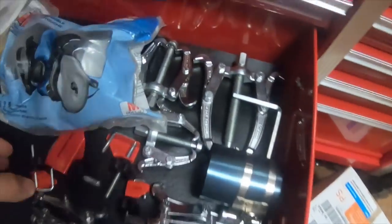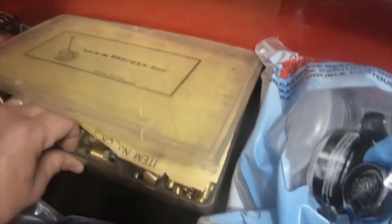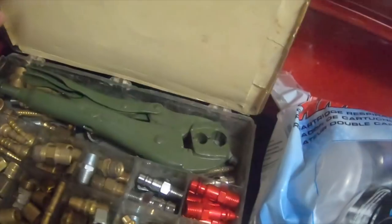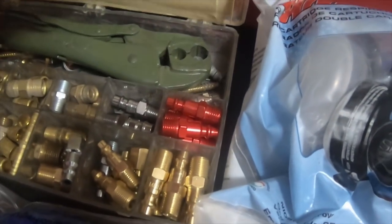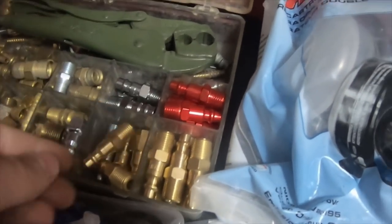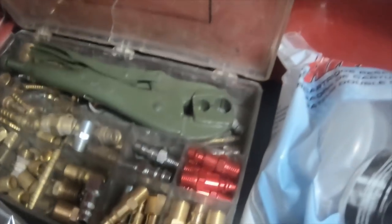The next one down is jaw pullers — a piston ring compressor, three-jaw and two-jaw pullers, a respirator, a regular face mask. I bought a lot of this stuff from somebody at a gas station who needed money — I bought everything in the back of his truck for like forty bucks, got him gas and food. There are pipe connections and a lot of air tool quarter-inch fittings. I've probably used about twenty percent of what was in the box, so I put it in this drawer.